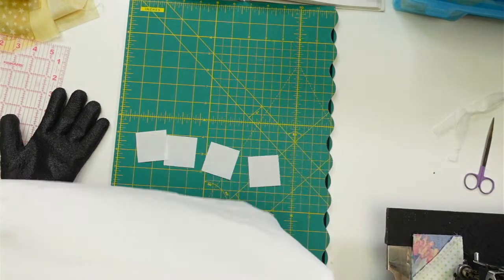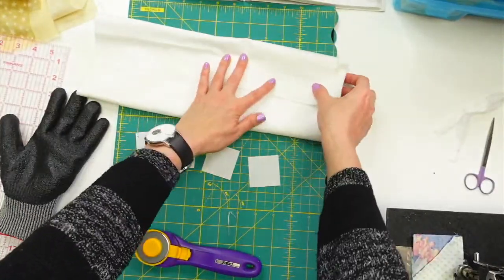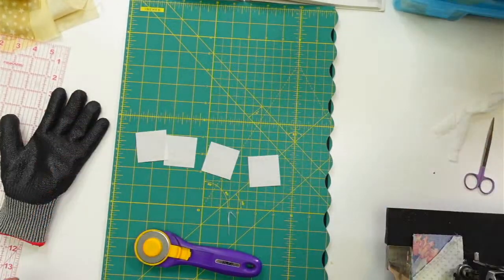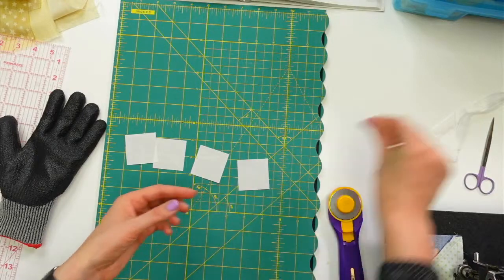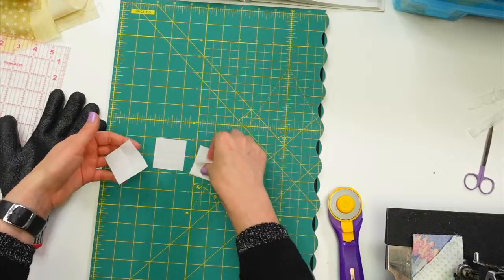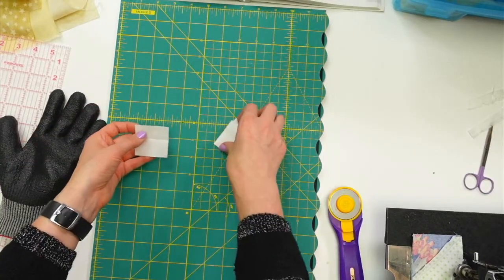I hope everyone is doing well today. This block is called Changing Seasons — totally fitting right now because it got chilly today. It doesn't quite have the smell of winter yet, but it did get cold and windy. We're under a wind warning or advisory this evening. Done with all the white squares — folding it up and setting it aside. Tomorrow we might have a freeze warning so we'll need to check on our plants.